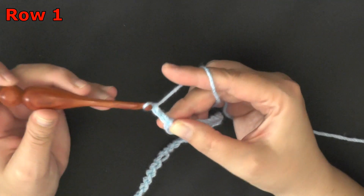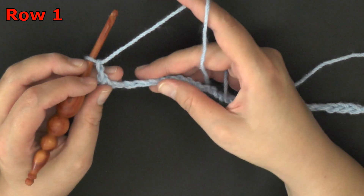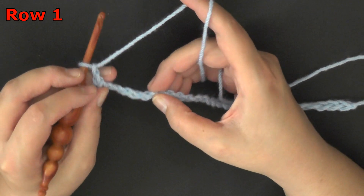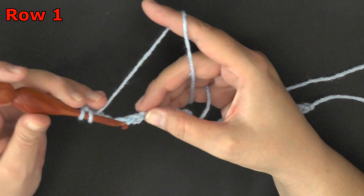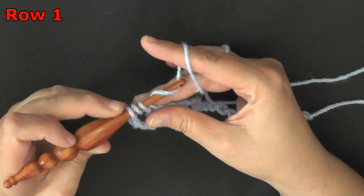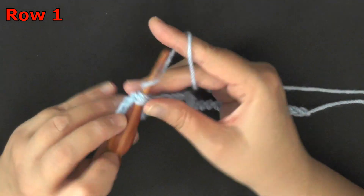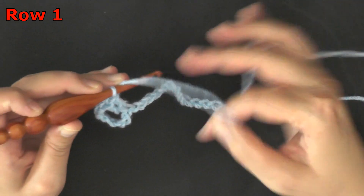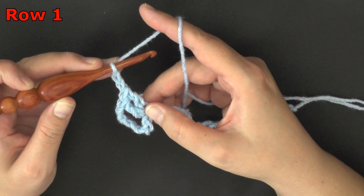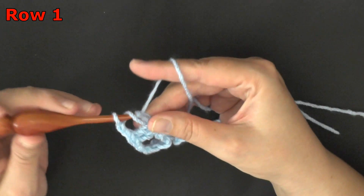Then you'll want to chain 2, and you want to skip over 3 chains — 1, 2, 3 — so this 4th one over, you want to work 2 double crochets into that 1 chain space. So that's 1 and 2, then you'll chain 2, and working in the same space still, you'll put 2 more double crochets.